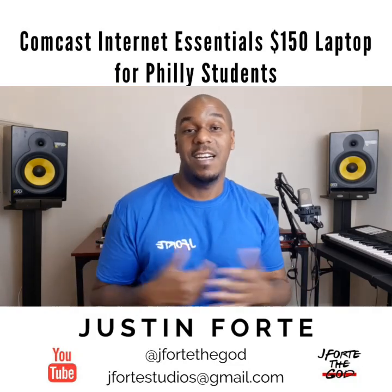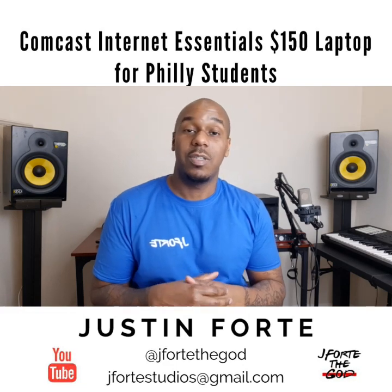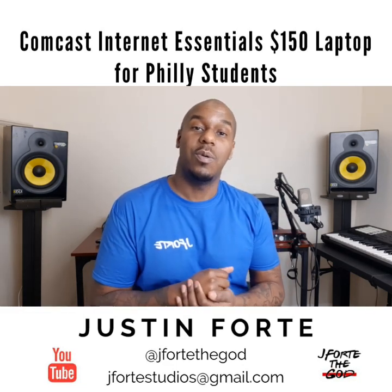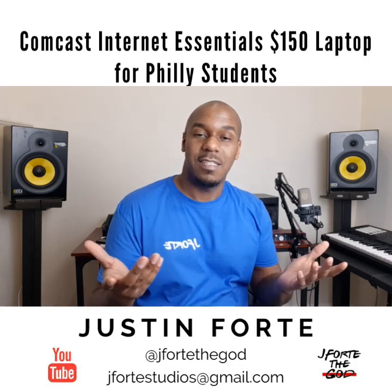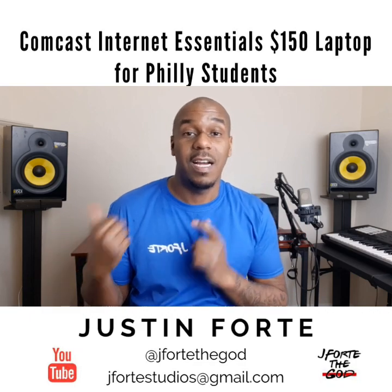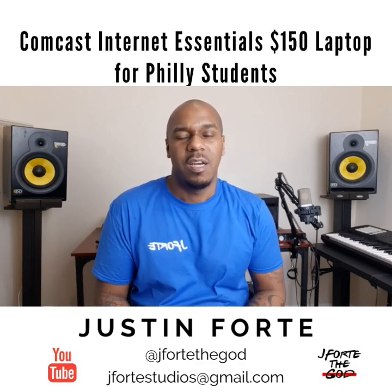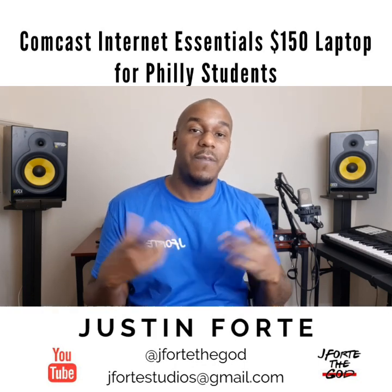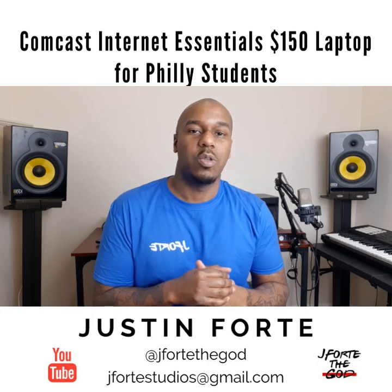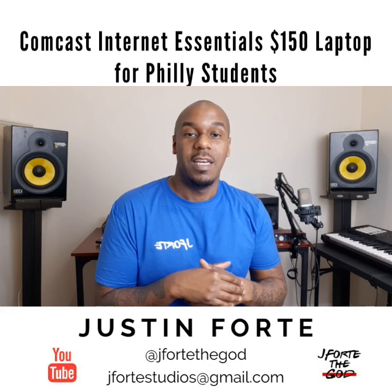Hey guys, welcome back to my channel, Jay Forte here. Going to do another unboxing for you guys. This one is a little more special because of the coronavirus. Back story — I got a laptop from the Philadelphia school district, really through Comcast Internet Essentials. If you have a child in the Philadelphia school district or any Philadelphia charter schools, they supply a computer at a discounted price.